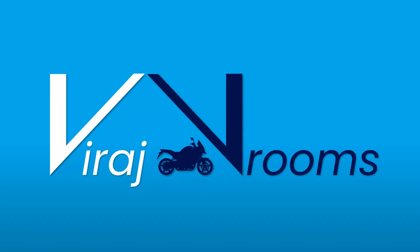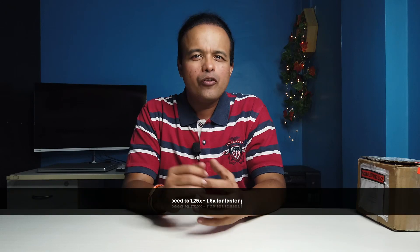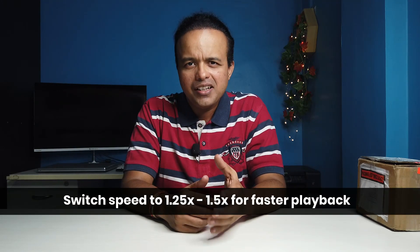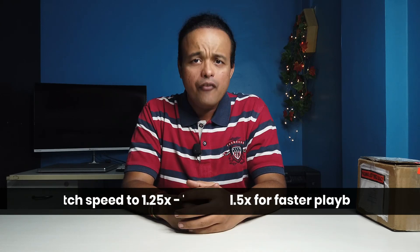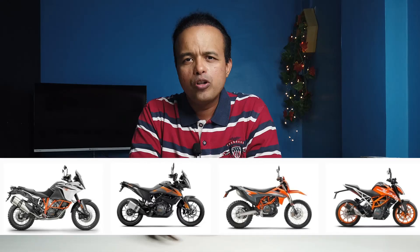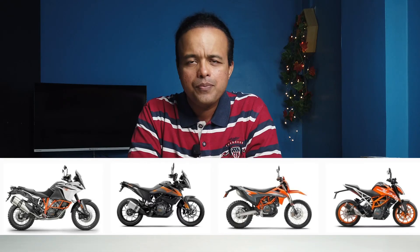Hey folks, Viraj here. It has been a while and today I thought it would be a good time to make a quick unboxing of this rather unique product from a brand called Veridian Cruise. Veridian Cruise is a Canadian company that develops cruise control systems for different motorbikes, especially the KTMs.